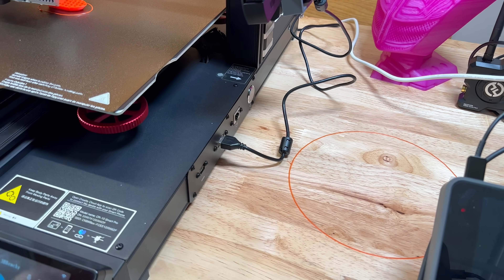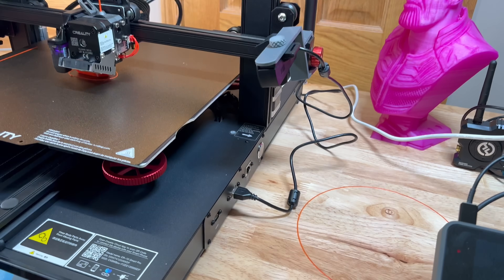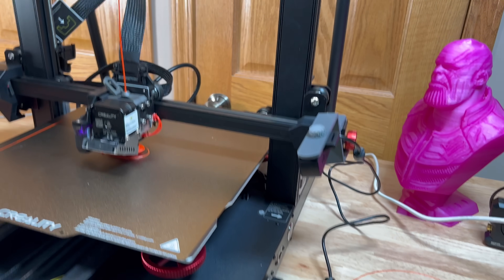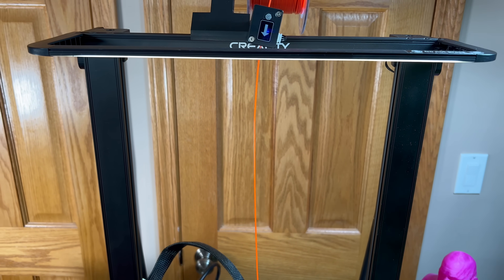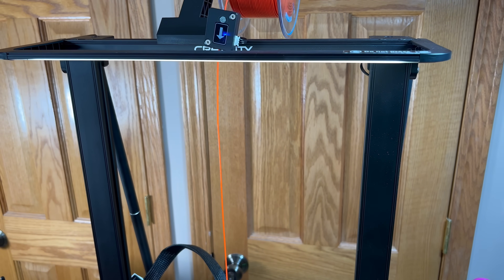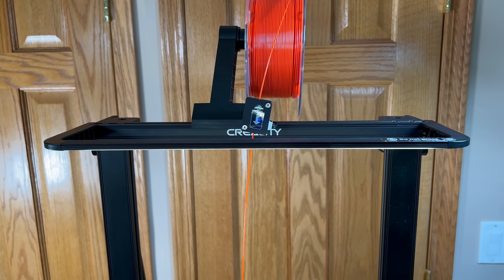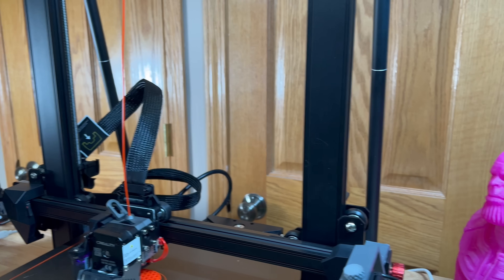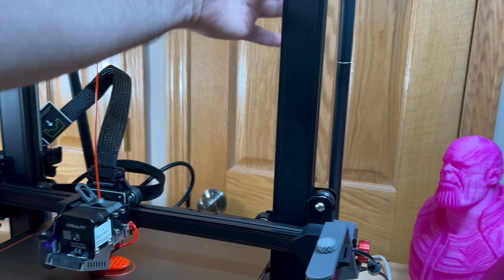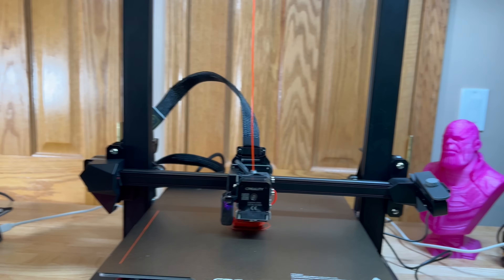In addition to that, one of the things I also love is that LED lamp. It also has the filament sensor and brake sensor right there, dual Z on the back, and supports on each side. Super quiet printer — the noise I hear is pretty much just the fan.